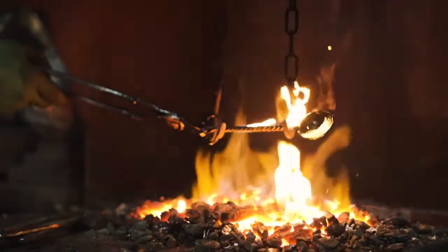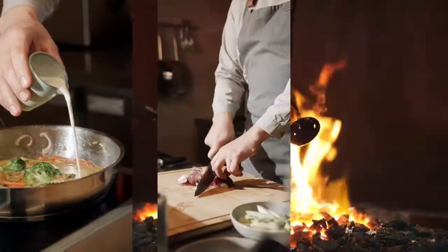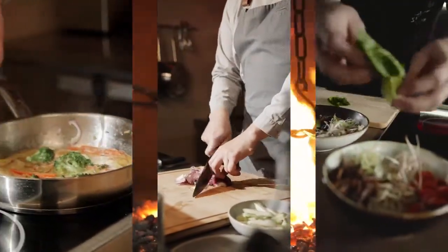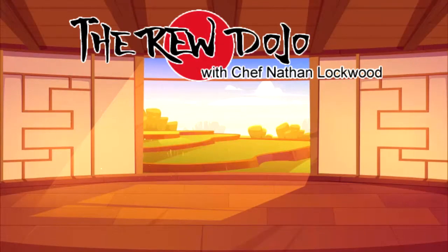With knowledge forged from years of restaurant experience, Chef Nathan Lockwood takes you into the heart of the kitchen and reveals the techniques you need to succeed. Join us at Restaurant Equipment World as we take you into the dojo.